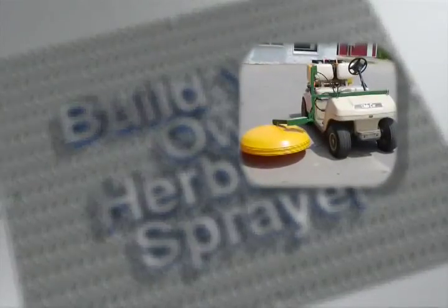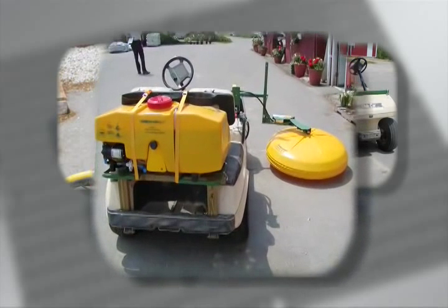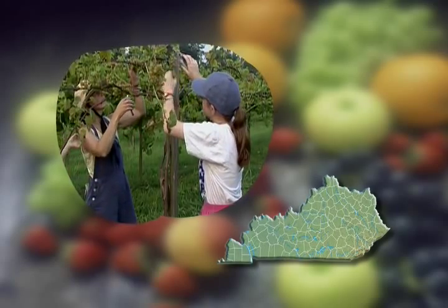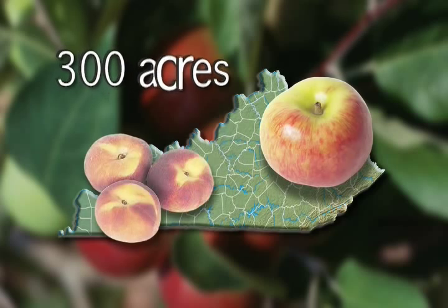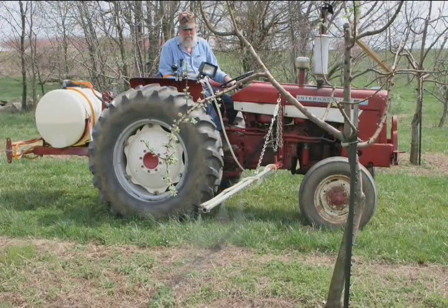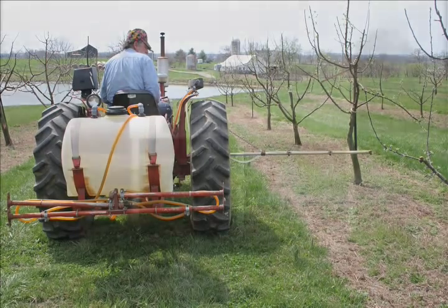Commercial herbicide sprayers are currently available but come at a premium price. These sprayers offer many options to facilitate weed control in orchards and vineyards. Fruit and small fruit growers in Kentucky operate small acreage farms — about 700 acres planted with grapes and an additional 300 acres with fruit trees, averaging about 10 acres. The small farm size makes an investment of $4,000 to $5,000 for just a herbicide sprayer prohibitive.